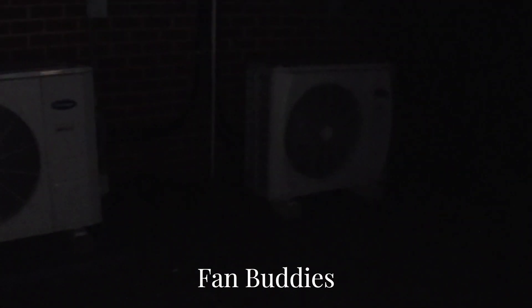It's probably going to be a bad quality picture, but yeah, here are these two. Thank you for watching — over and out.